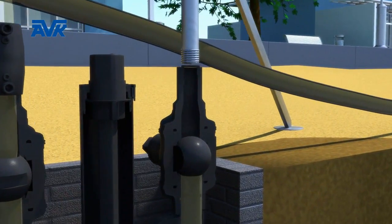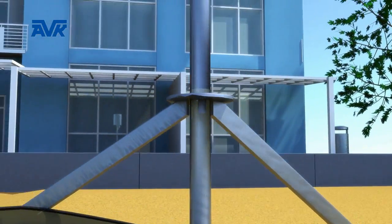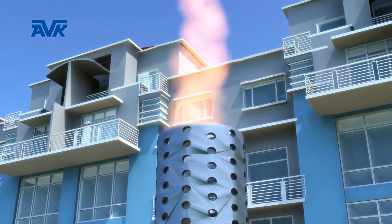When the strategic valves are closed, the section of pipe between them is effectively isolated. The next stage in the process is to purge the gas from the isolated section. This is done by connecting a purge stack to the two inner purge points.